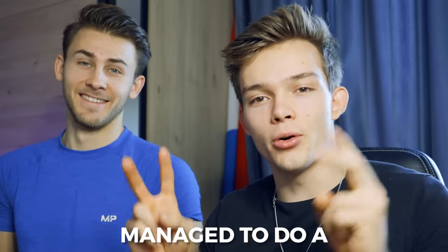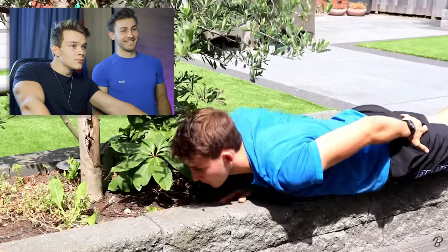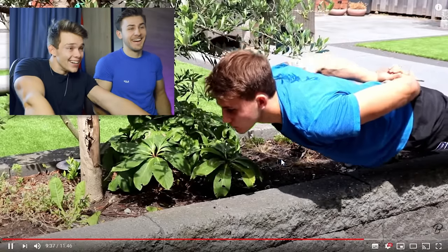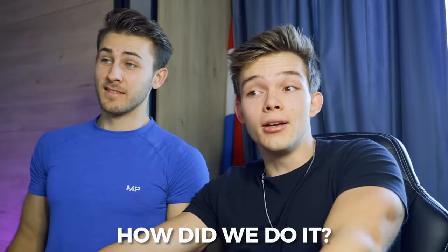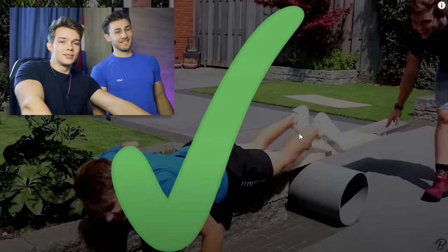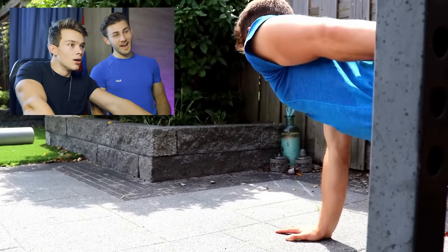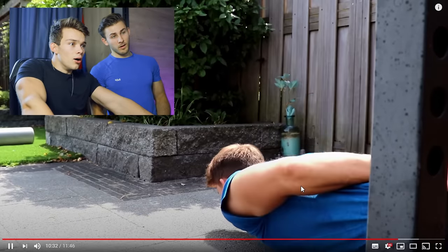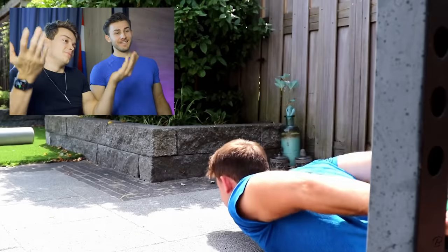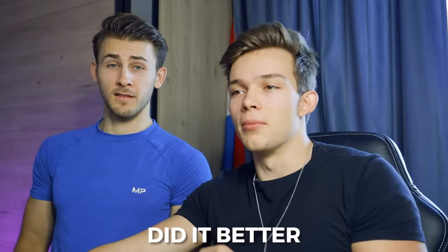This is how we managed to do a no hands push-up. And no hands. How did we do it? Mission complete. We did it. Well, this guy did it better.